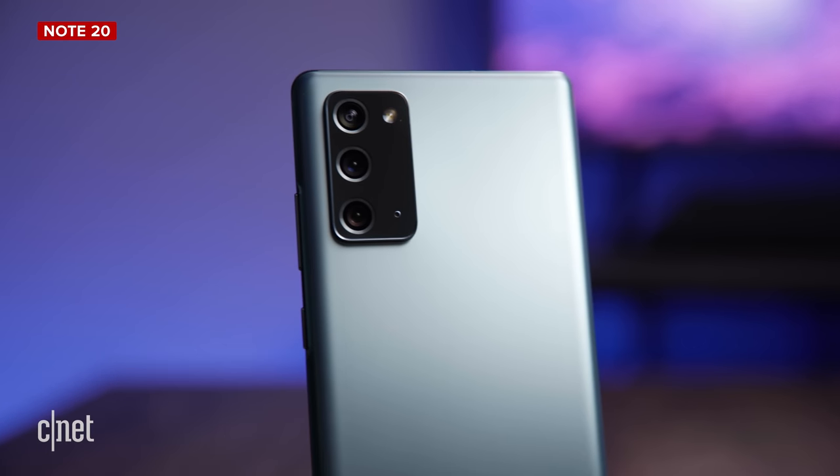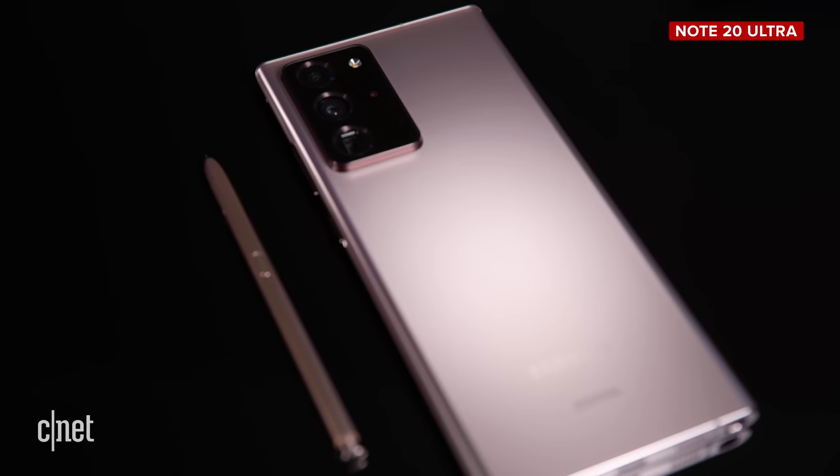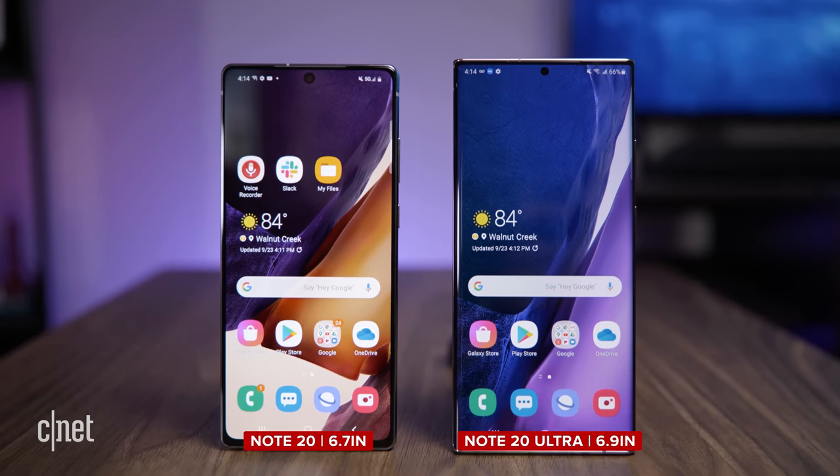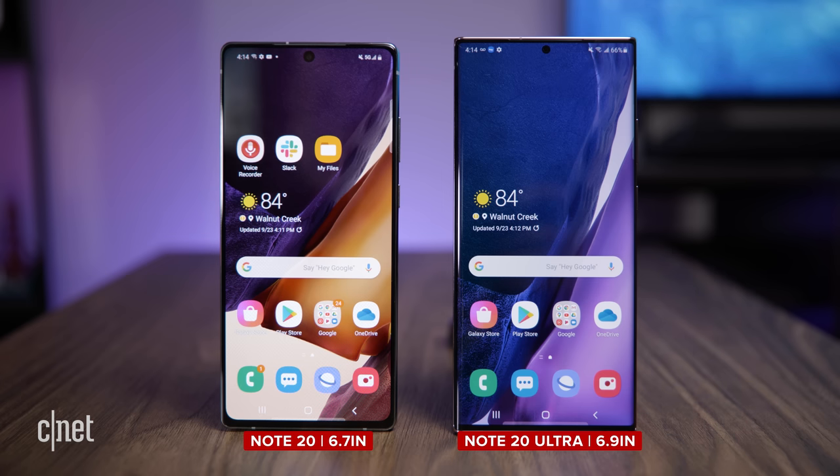Apart from the color, you may think that size is going to be the first difference you notice at first glance. That isn't really true because we've got a 6.7-inch screen on the standard Galaxy Note 20 and a 6.9-inch screen on the Ultra. So side by side, they don't look that different.